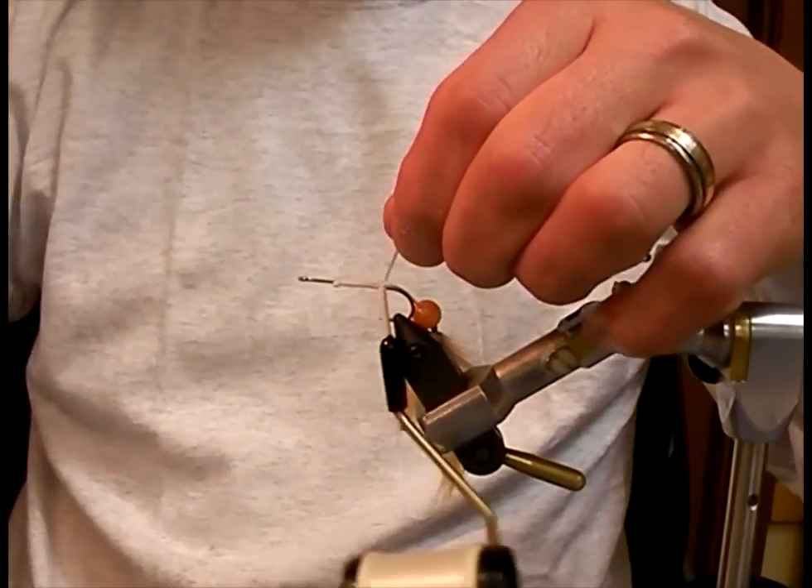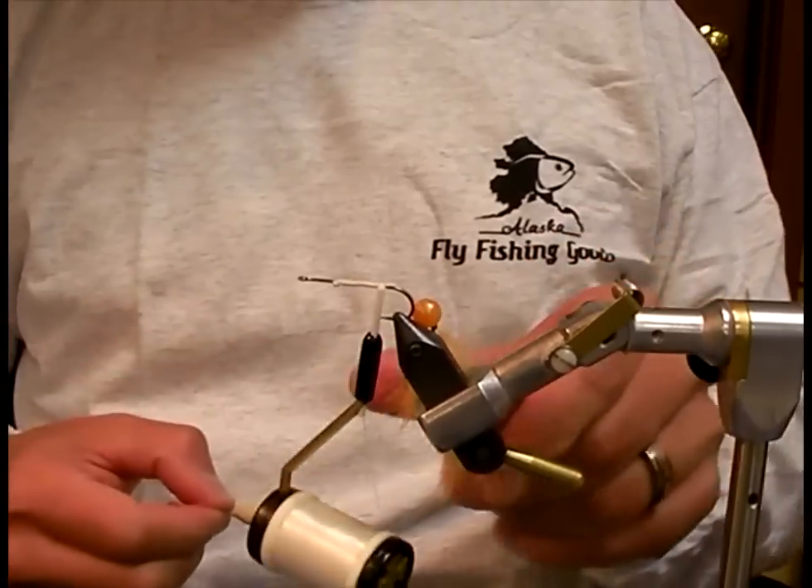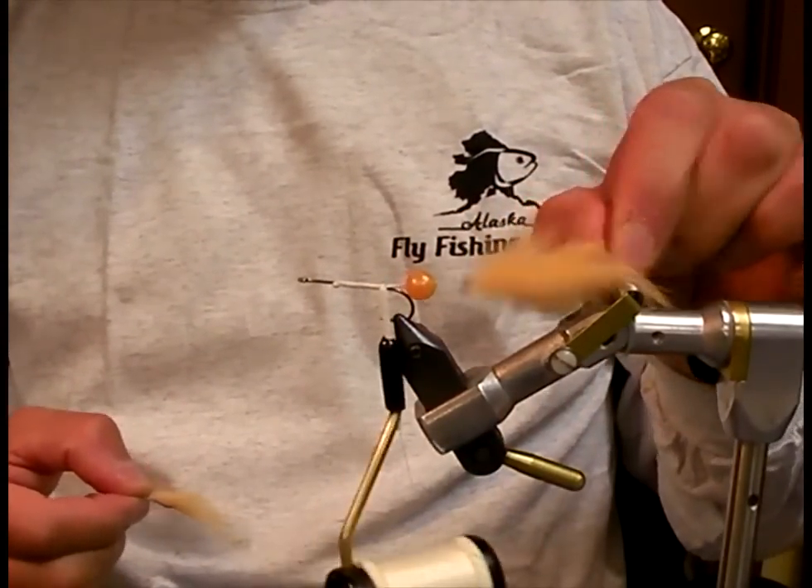It could be the rainbow of a lifetime. And now, my front fly is basically exactly the same as my back fly.